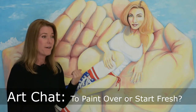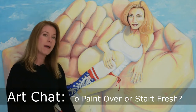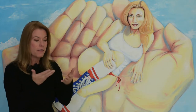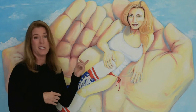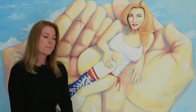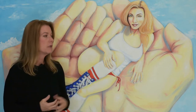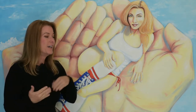I have this painting behind me that I painted about 10 to 12 years ago. It's been hanging on my wall and over the years I kept thinking I should probably repaint it. I really love the concept — it's hands, and it's actually me sitting in the hands. The title is 'In Good Hands.' I kept wanting to either start from scratch or repaint the idea on a fresh canvas, but things got busy and I never got around to it.